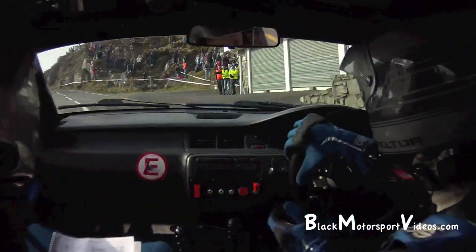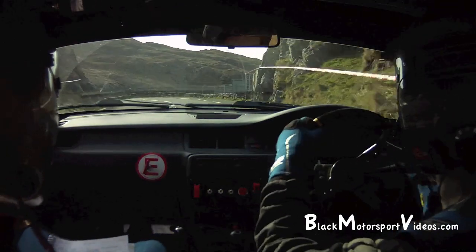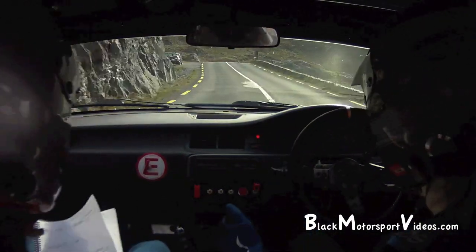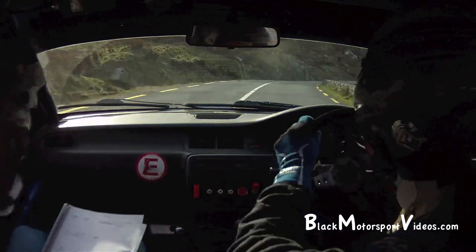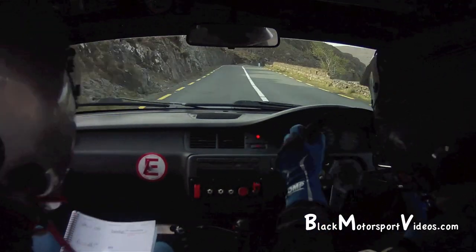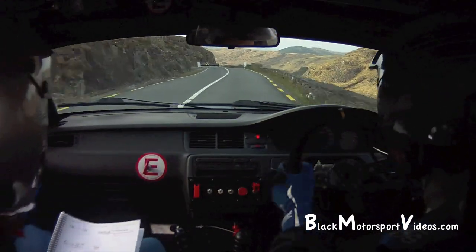Into 2 left, don't cut. 80, 5 right over crest. 60 to a 3 right. 60 to a 3 right and 3 right, tightens at the rock. Into 5 left. 60, fast 4 right. 150 to the chicane, 50 to the chicane, right entry.